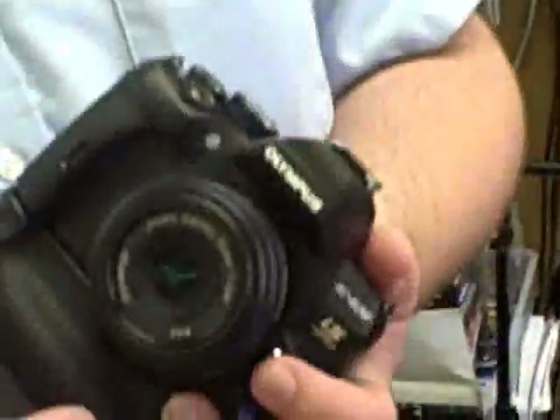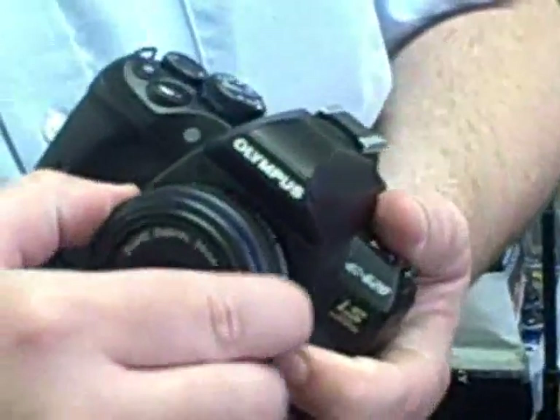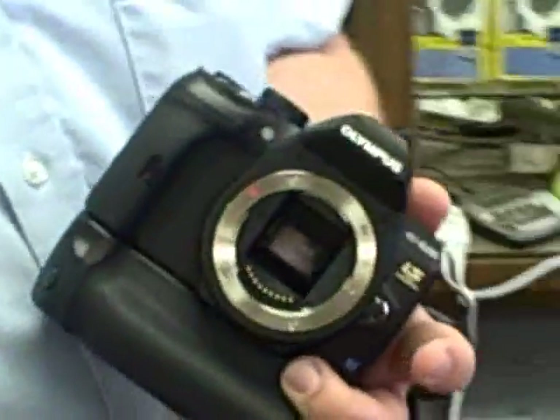Now, I've got on here the 25mm 2.8 lens. This is what we call the Pancake lens. But it's pretty easy to see that with our lens system, any lens that we make fits right on.